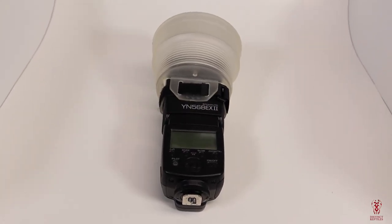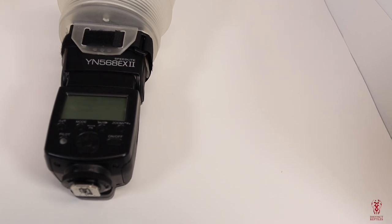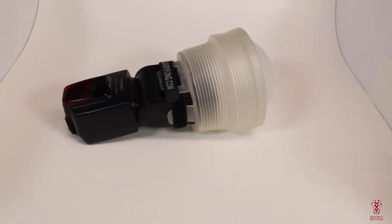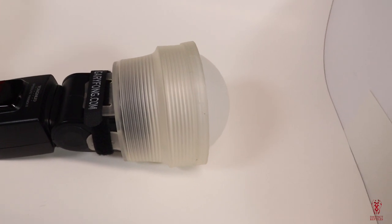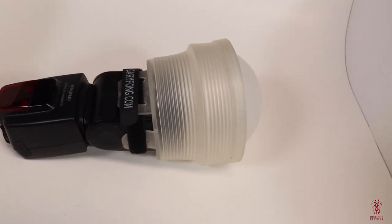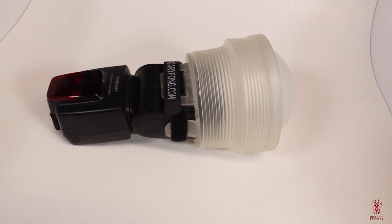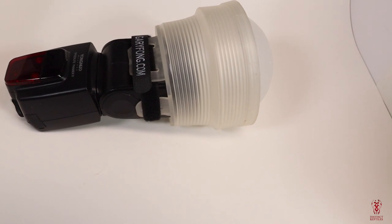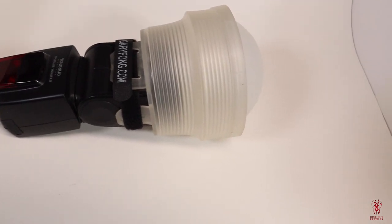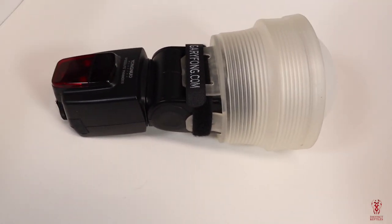I do not use a studio light — I use a speed light. The one I use is a Yongnuo 568 EX2, very powerful. I've had it for several years and I haven't had any issues with it. Most of you may be asking what is that gigantic thing on the end of your speed light — that is a diffuser. I use that to soften the light. I purchased it from garyfong.com; it's about $60. You don't have to use that one — you can use the one that comes with your Yongnuo, it works great. But personally I like the Gary Fong one because it allows the light to go everywhere, super soft.